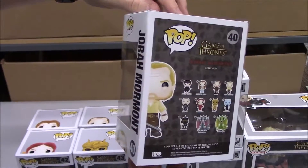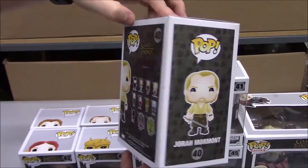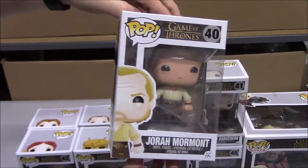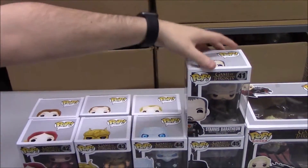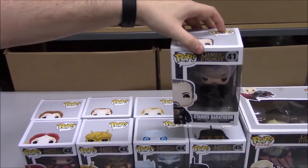You can actually find a lot of these figures have minis in the newest Series 3 of Game of Thrones minis from Funko. We did a video for those as well if you'd like to check some of our other videos.